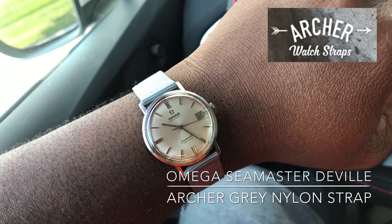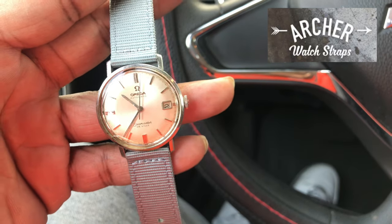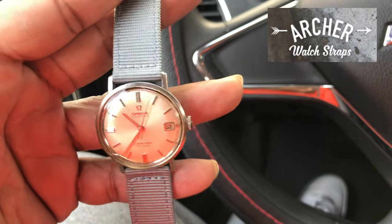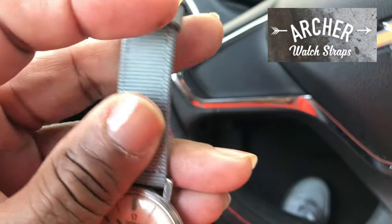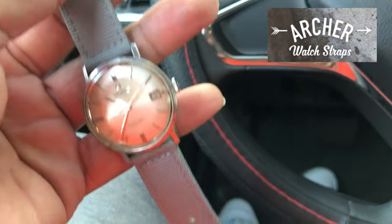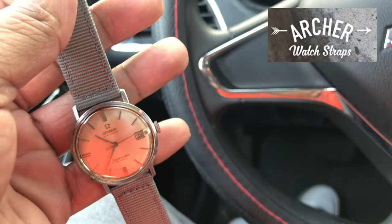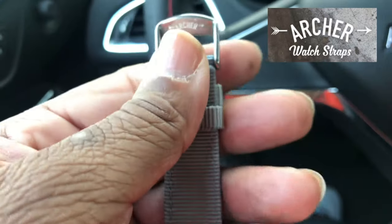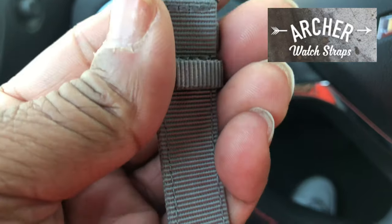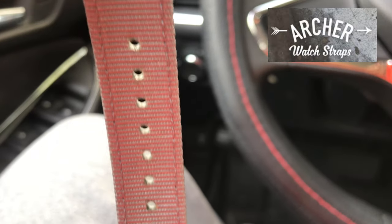The gray color is vibrant and stands out. I'm going to turn it around and take a look at the buckle. The steel on this is good — 316L stainless steel. On the back you can see the Archer logo stamped on the buckle, and there's the quick release function.